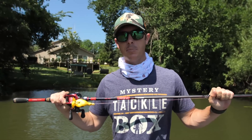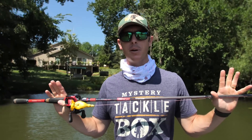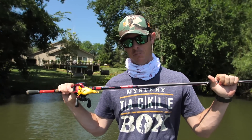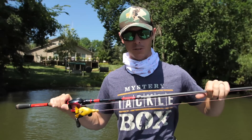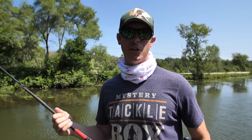Thanks for being here for today's frogging tip. If you want more action, go ahead and subscribe to the MTV channel. And if you want awesome boxes sent to your house every month, visit the link down in the description. We'll catch you right back here next time.